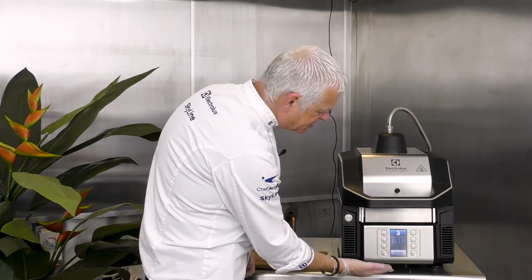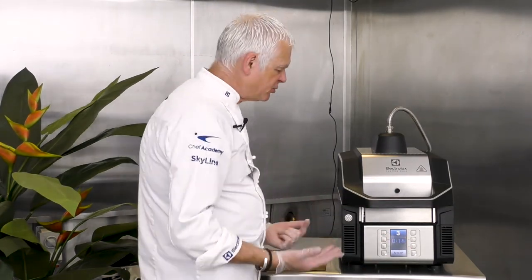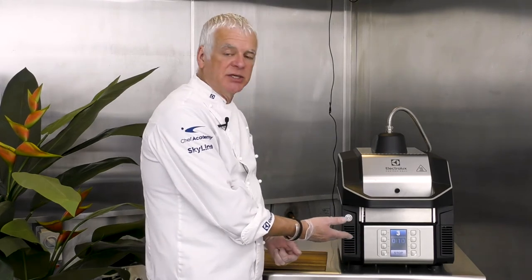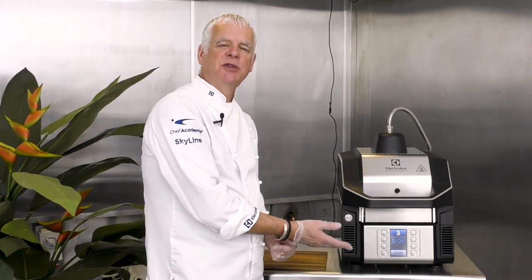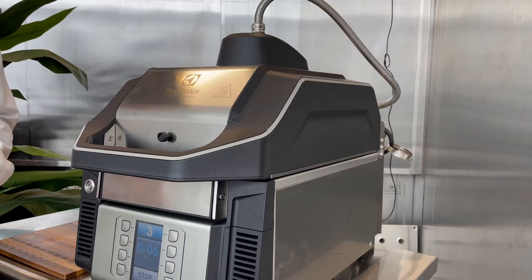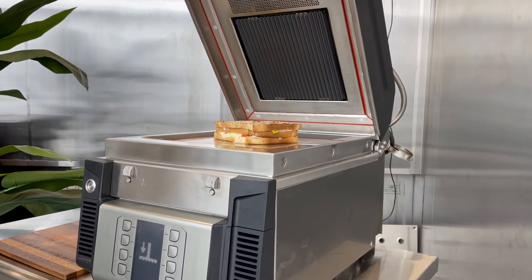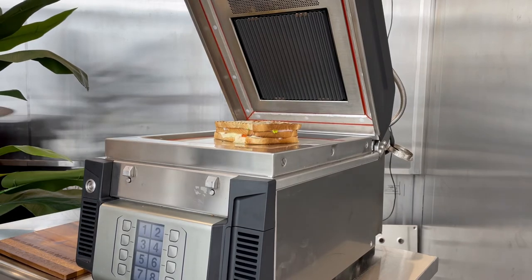We can see this one counting down — one minute 20 total cooking time — which for this type of product is three to four times quicker than you would experience on a standard panini press. It beeps at the end of the program and the lid opens.